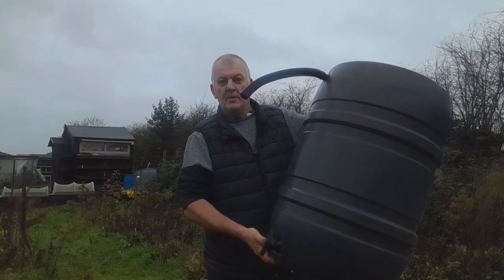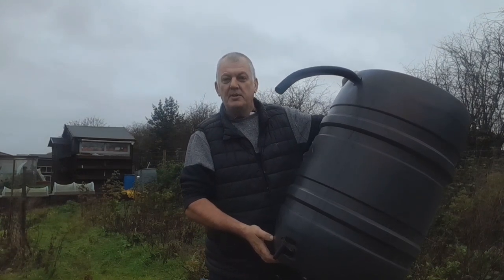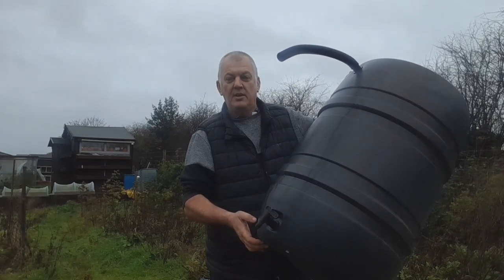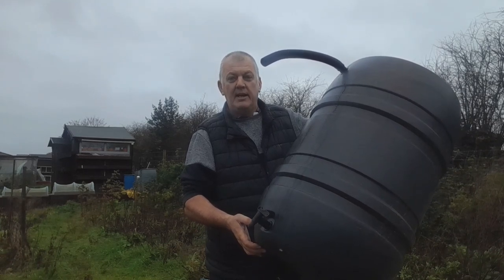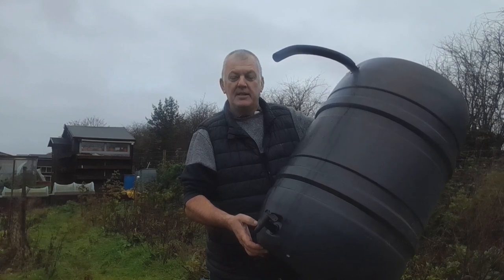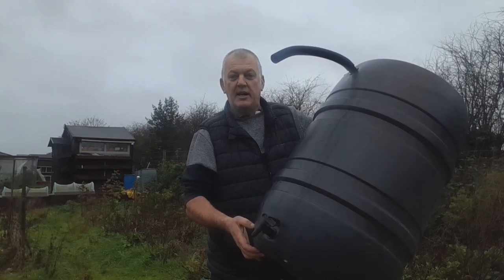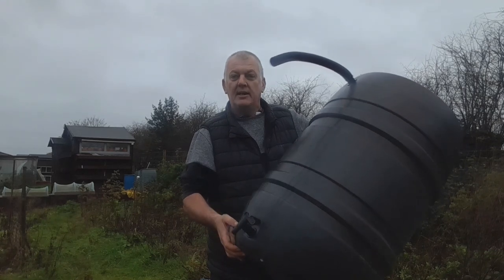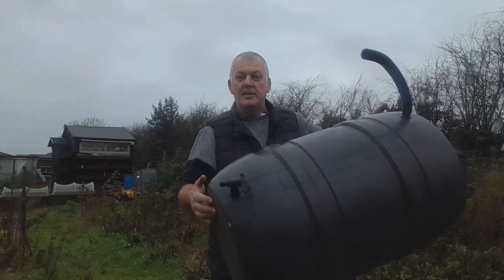Think about collecting water and where to put your water barrel. You can pick these up off Facebook Marketplace, Gumtree, or various places pretty much cheap or free. Put them in places that are easy to reach so you don't have to spend ages walking around collecting water or taking it from one place to another.